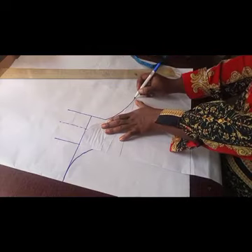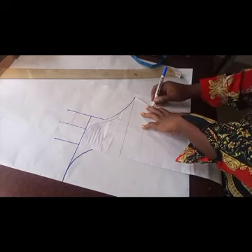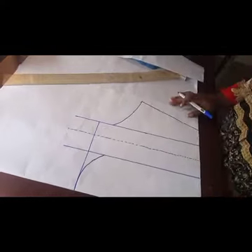Continue the tracing — that is the end of the sleeve. This depends on the length of the sleeve; it can be a long sleeve or a short sleeve. Here I'm making it a short sleeve.